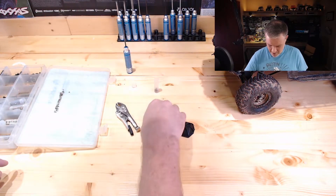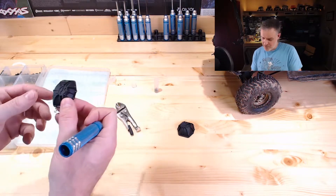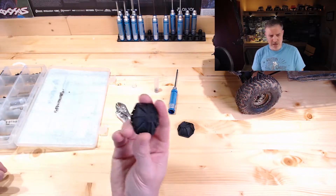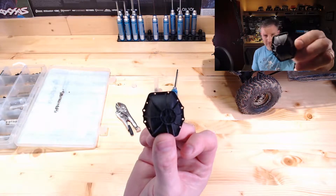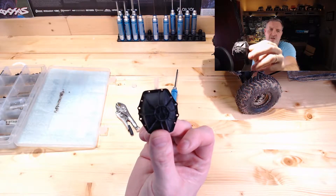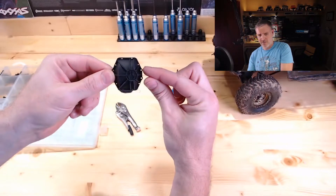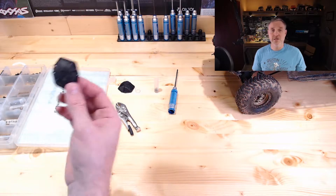Similarly to our beadlock rings, what we have in these diff covers — in the anodized aluminum version too — there are holes in there. There are four that thread in: these two and these two that thread into the actual axle housing. The other ones are just for show, which is similar to our beadlock rings.